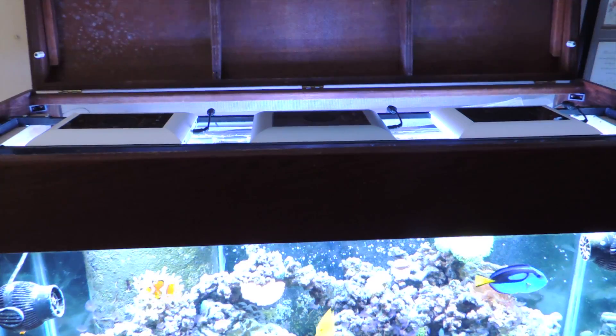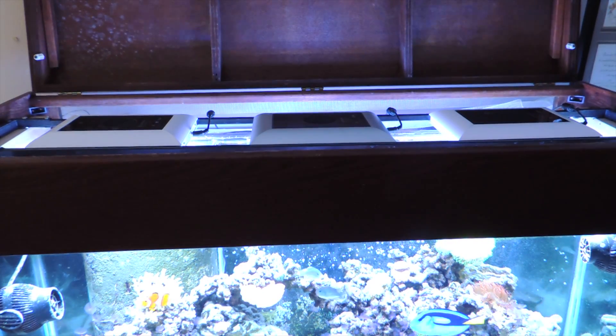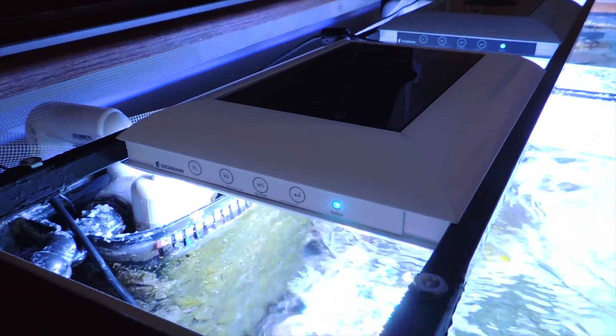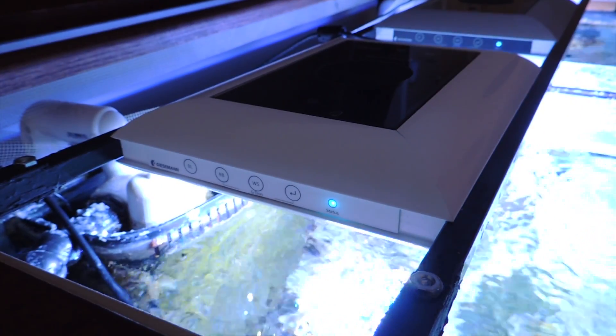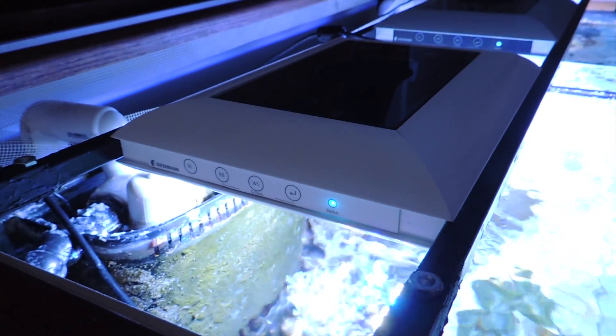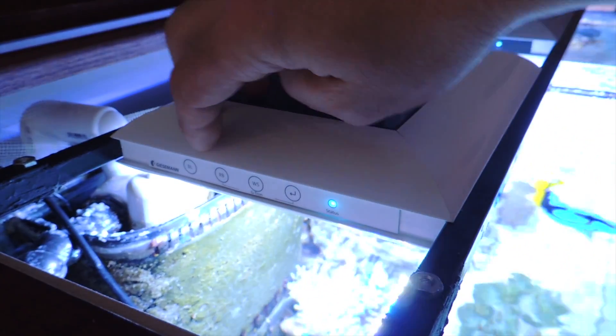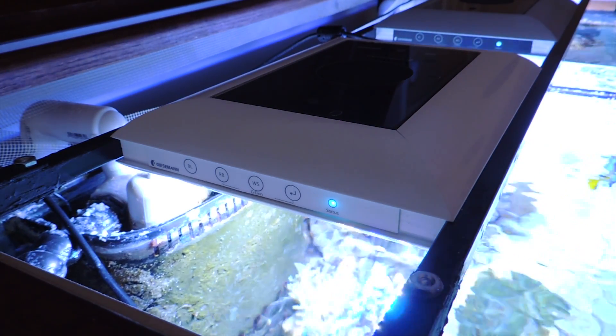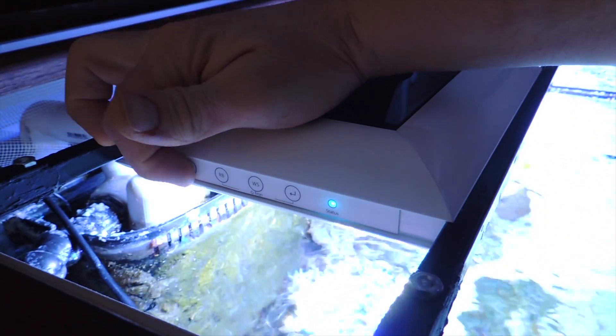So about three to four years ago, Bulk Reef Supply had a sale on their Giesemann Tesla LEDs — they were $500, discounted to $250 — so I pulled the trigger. Giesemann has a great reputation for producing a high-quality light. When I got them, I did a video on it and I'll link that to this video. I think it still holds true today. The light coming off the lights themselves is pretty good.